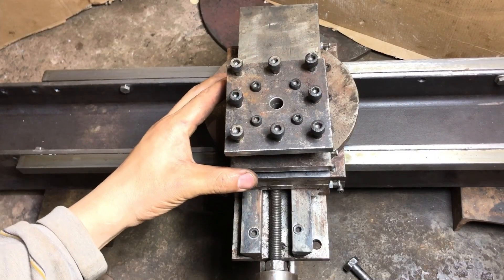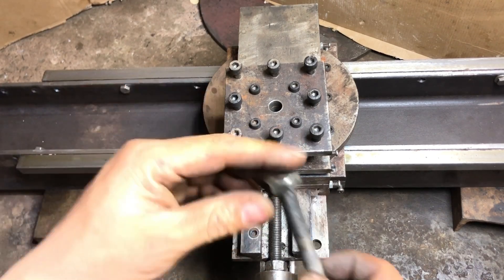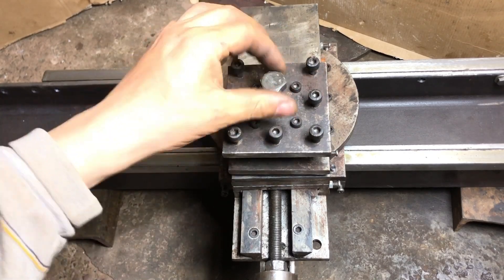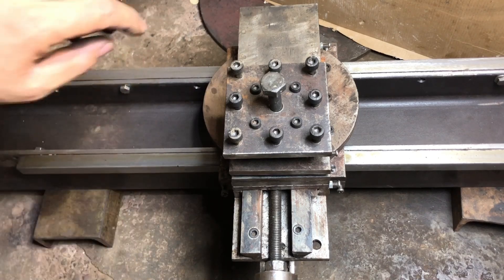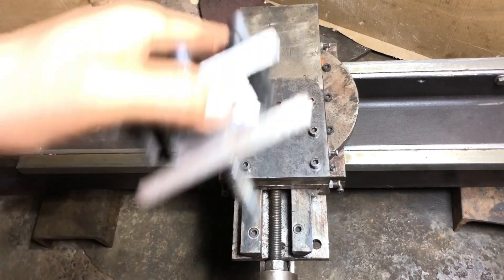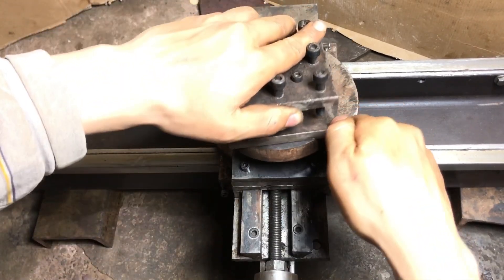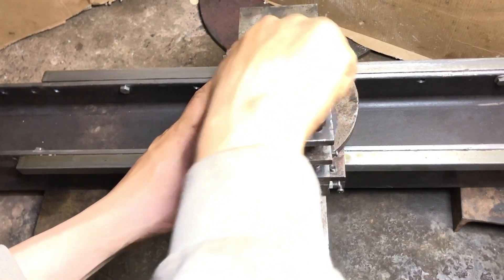Now let's try to fit it on the cross slide. It fits perfectly, and this is the M12 bolt that will clamp it on. I noticed that the tool post is a bit low, so I added a 20 mm spacer. Later on I will make the tool post from 20 mm thick plate.